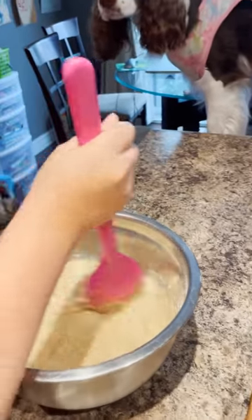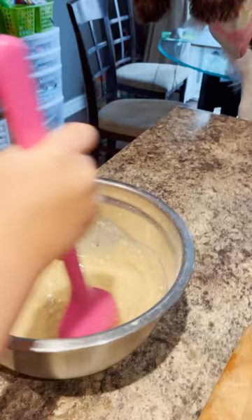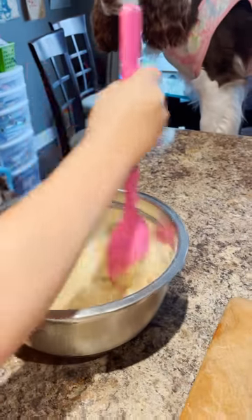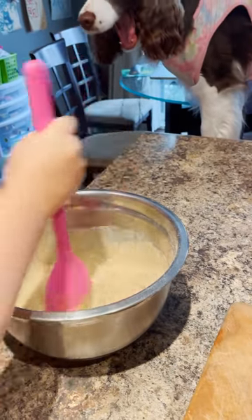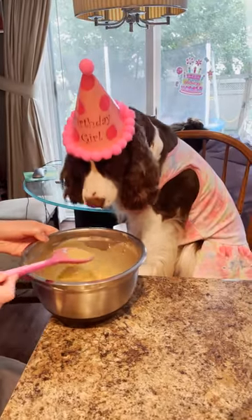We're going to put a little bit of butter on our baking pan here and pour this in. What do we cook it at? It says 350 degrees for 25 to 28 minutes.